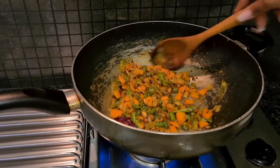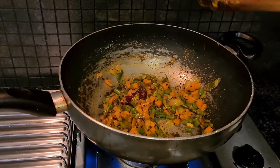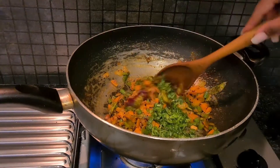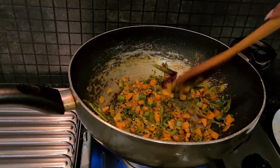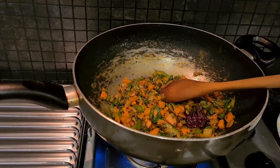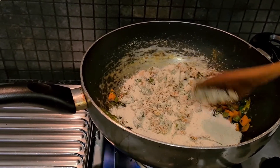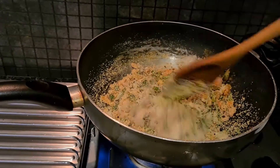The vegetables look soft and ready. I'm adding coriander now, leaving some to garnish at the end. I'm cooking while my kids are playing around the kitchen, and now I'm adding in the roasted semolina and mixing everything together. It's already looking really delicious!